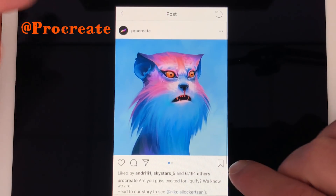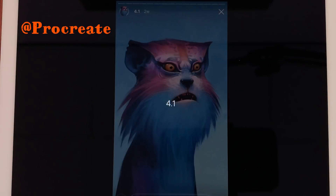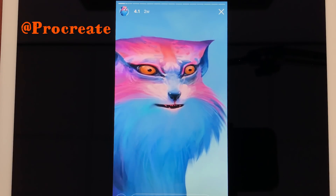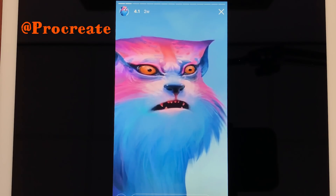And the most important one is Liquify. But you can also check it when you press on 4.1 — these are all the collected stories they've made to show all the updates that are coming to Procreate 4.1. And Liquify is a very important one.